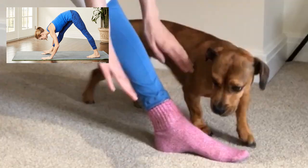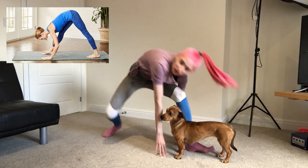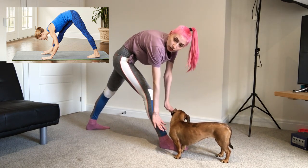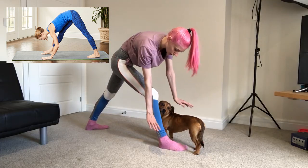My legs are straight though. Oh my god, I can't do that. The other way. That's literally how far I can get to the ground. Look at my hunchback. She's not even hunching her back. I'm literally the least flexible person in the world. What the hell?